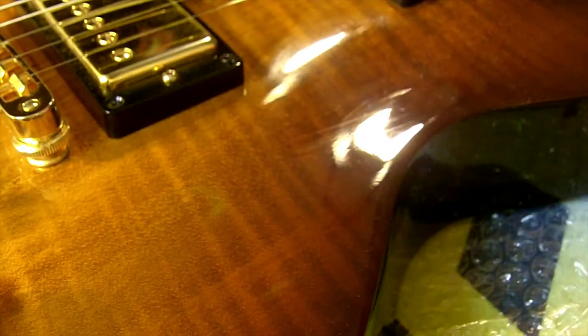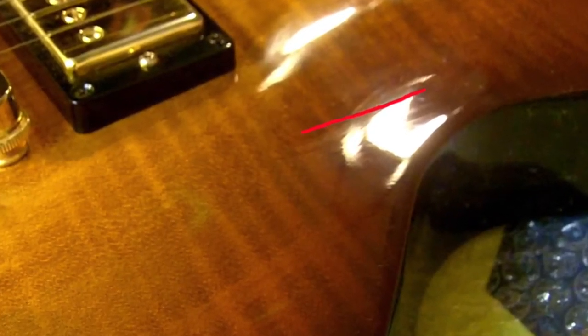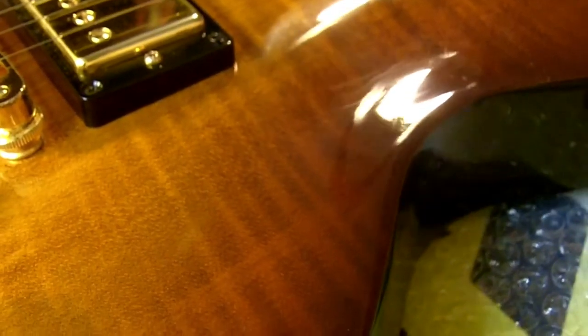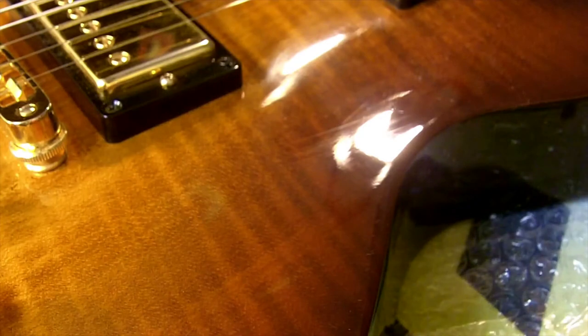Already you can see the haze is gone — at least most of it — but I'm seeing a scratch that has been revealed. That scratch was likely underneath or surrounded by the swirl marks and fine scratches, and it kind of blended in. It's probably a little deeper than the swirls, so the swirls came out first, and now the scratch is visible. That should polish out too.